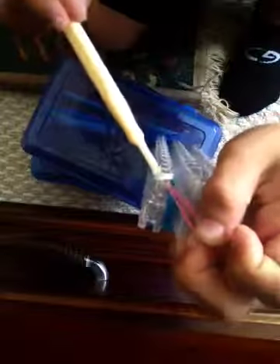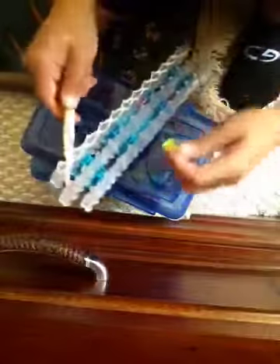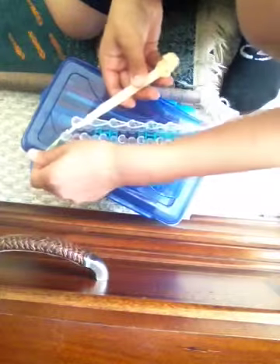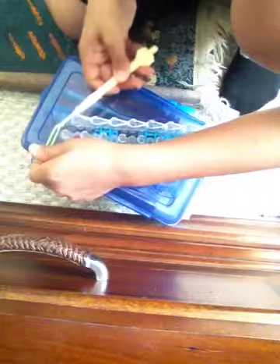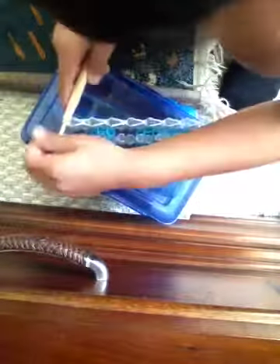And then you bring it back, and then you easily, you have to hold it. So, just get a band. All you have to do is just easily get the band, put it here, put it on your hook. Oh dang, I messed up.